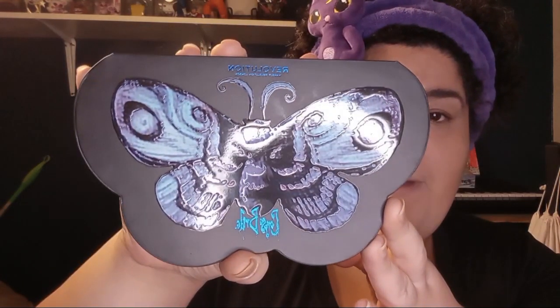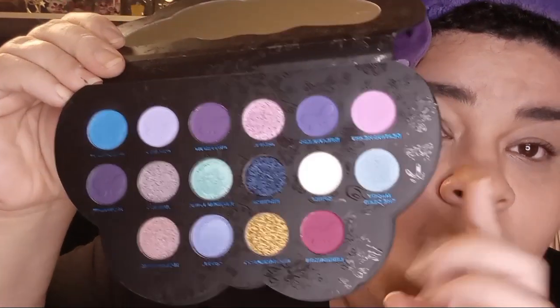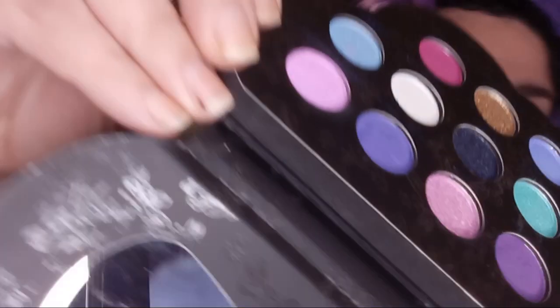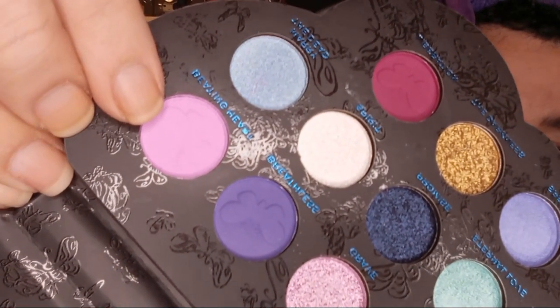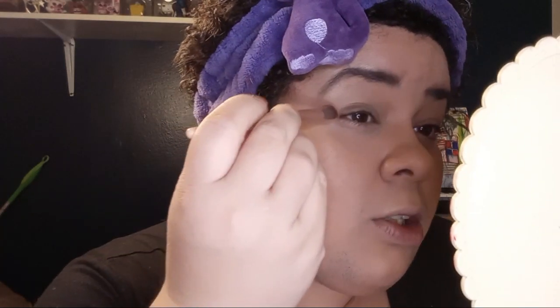We are using the Corpse Bride Butterfly palette from Revolution Makeup — however you say it, Revolution. I have no idea what colors to use. We got mattes and we got shimmers. I've only used this palette one time since buying it and I really liked it. You can see I used this pink over here. The butterfly is fading a little bit. Let's go in with Liberation — that's this fuchsia pink right here. Let's see how that works out. I have my handy dandy mirror.